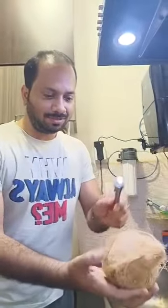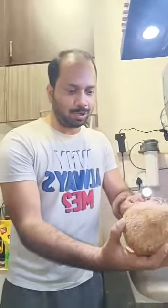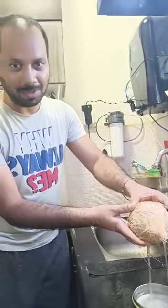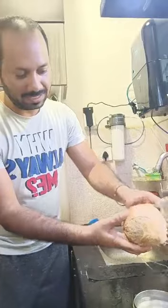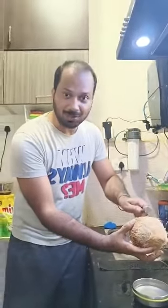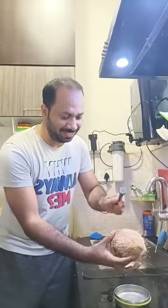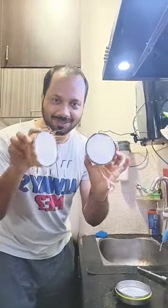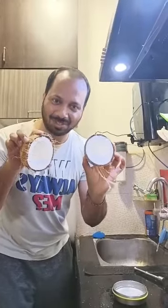It's almost done. We just have to rotate it and then it will break. You can see it came outside now, and you can hear that sound. By the round shape, okay, that's all.